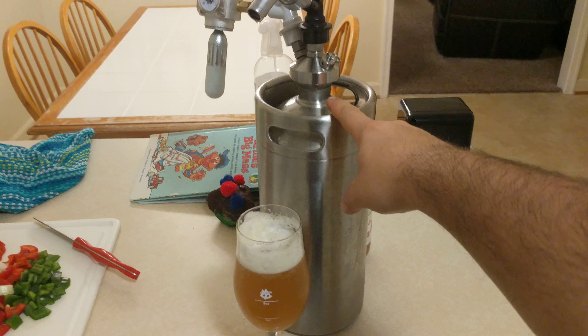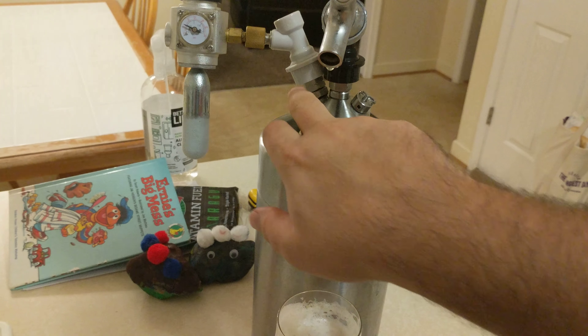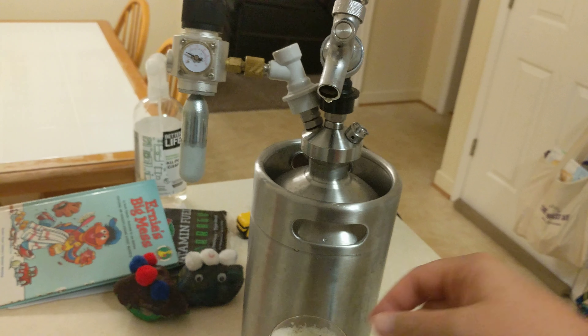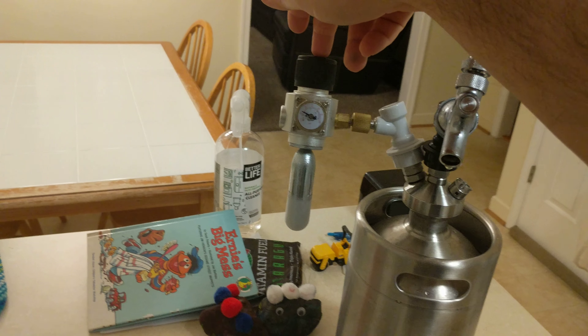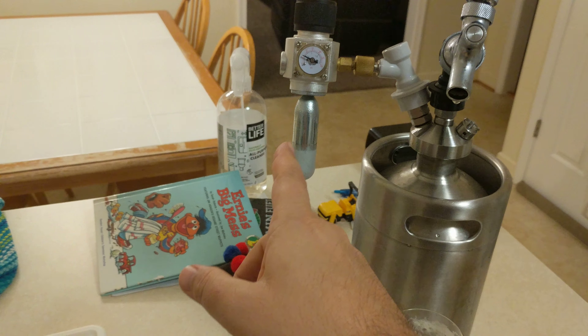All you really need is a one-gallon mini keg with a ball lock — this one has gas-out, liquid-out, gas-in, and liquid-in ports. You also need a tap handle and a miniature regulator — this is a 30 PSI regulator with a 16-gram CO2 cartridge connector.